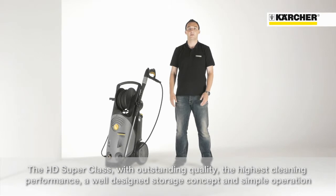Outstanding quality and highest cleaning performance combined with a sophisticated storage concept and easy service — this is the HD Superclass.